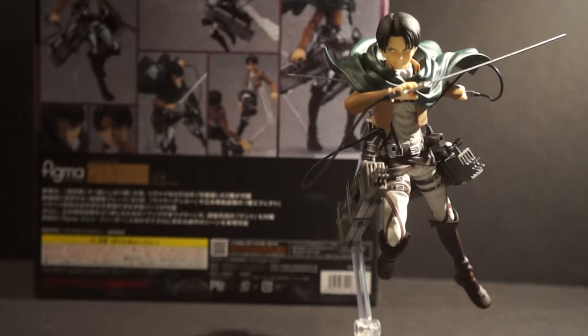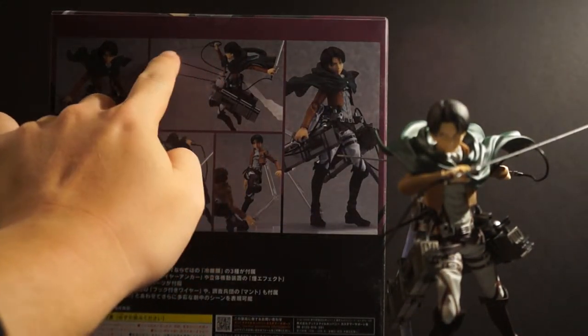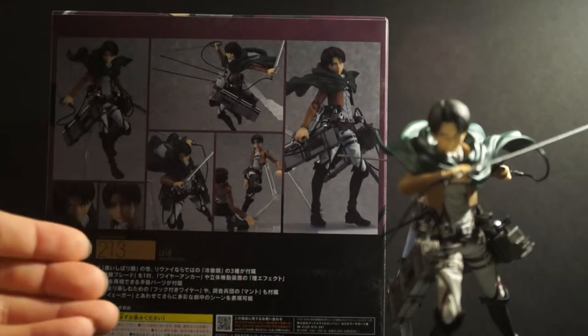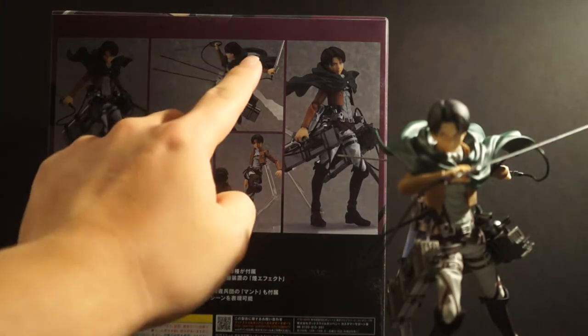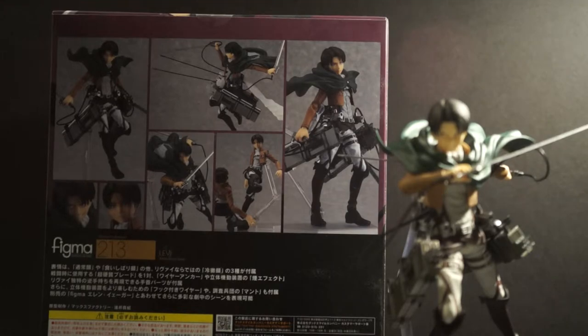Everything else about this figure is pretty much standard when it comes to the Attack on Titan series. The body is the same body we've seen from Eren and Armin, the 3D maneuver gear is nothing new, and the accessories — the burst effect pieces, the smoke or gas effect piece — all of those are standard for all of the figma Attack on Titan figures. The two blades are the same as well.